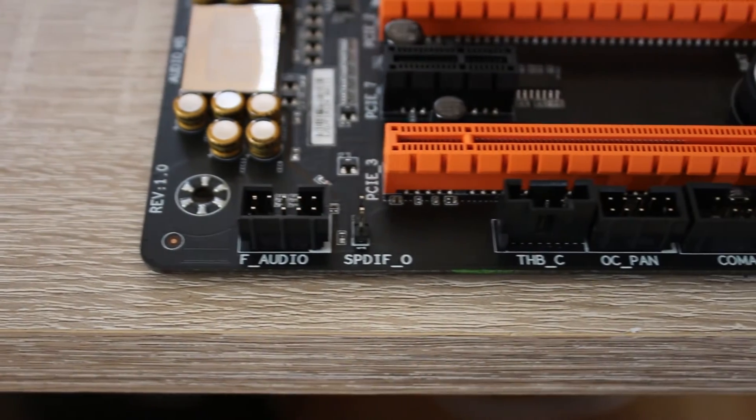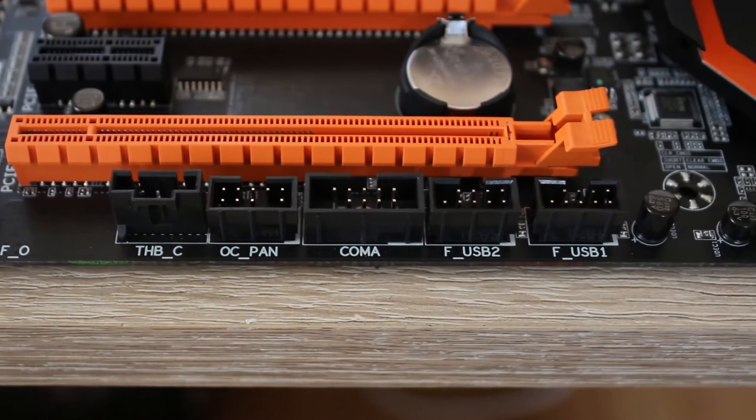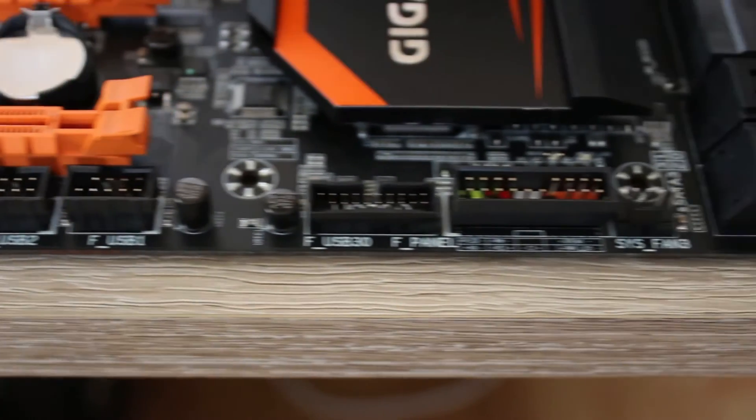Because there are so many voltage checkpoints on the right-hand side of the board, all the front panel connectors are on the bottom, including a Thunderbolt connector, which I actually found quite nice.